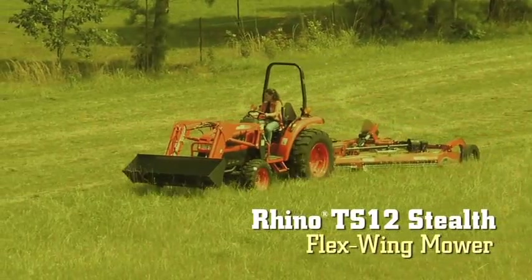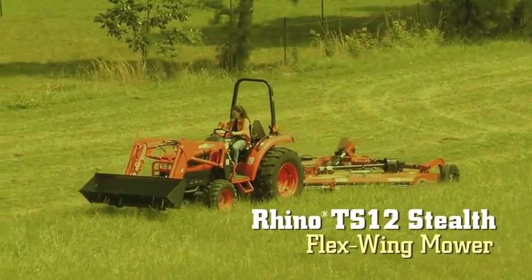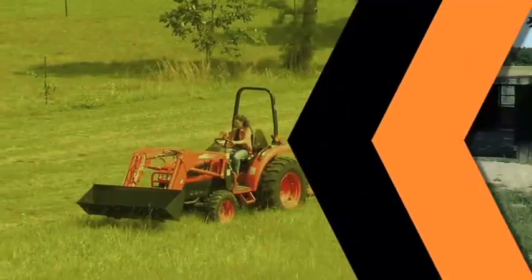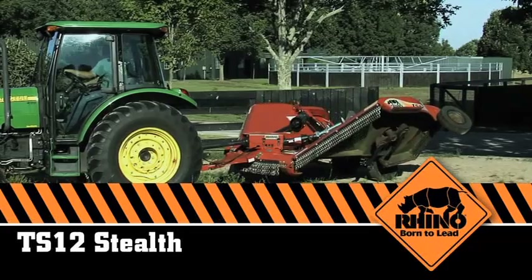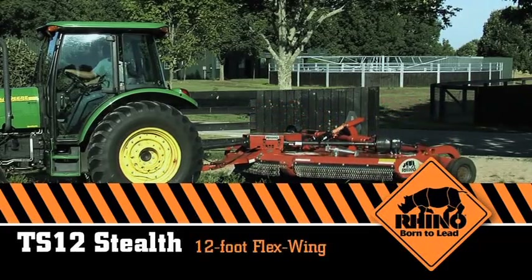For more than 50 years, Rhino has been building flex wing rotary cutters tough enough to mow down anything that gets in their way. But because not everyone needs that kind of power, we've introduced the TS-12 Stealth Flex Wing.